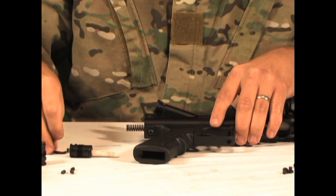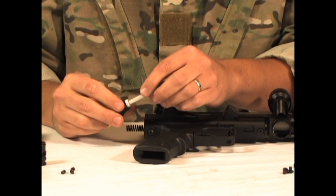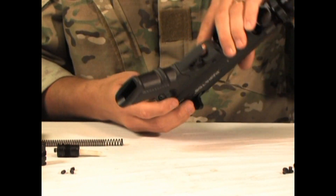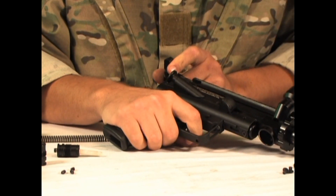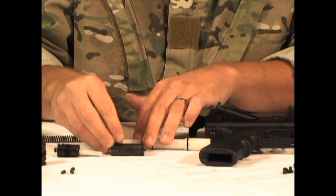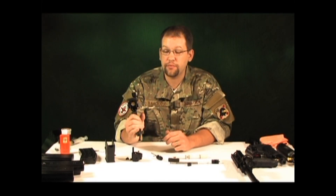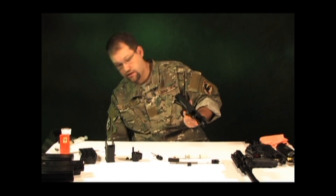When you unscrew the bottom back cap, you'll notice a plastic guide pin, the drive spring, and the hammer and the bolt. At this point the gun is completely stripped down. If you're cleaning at the end of the day, you can take your swab, run it straight through — and actually I'll do that now.